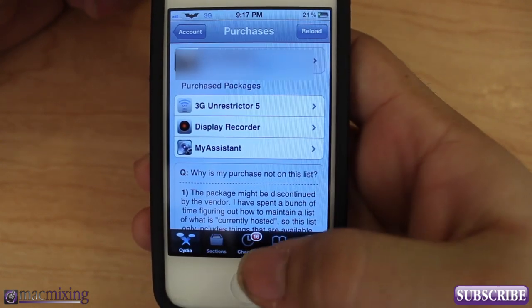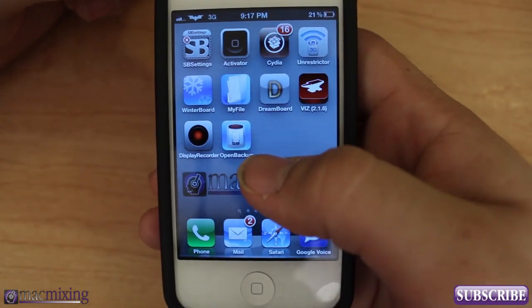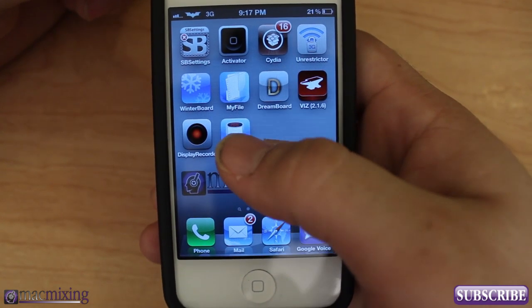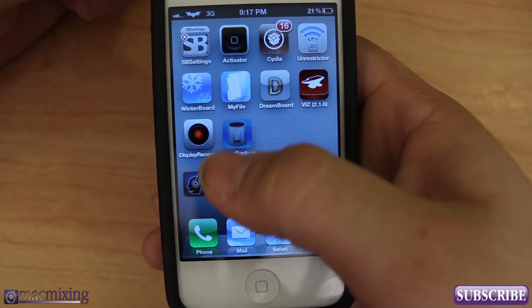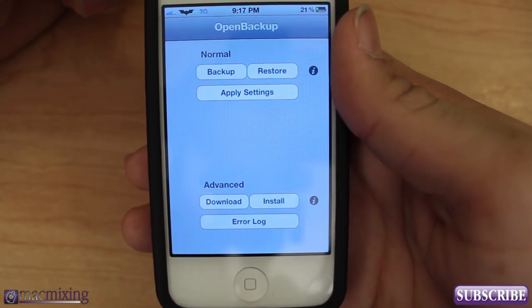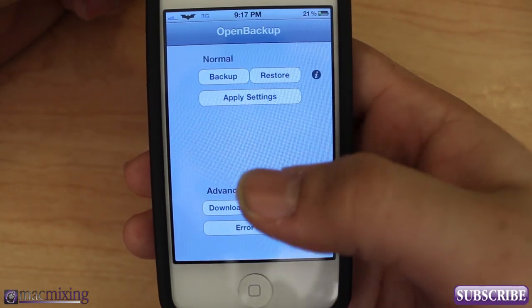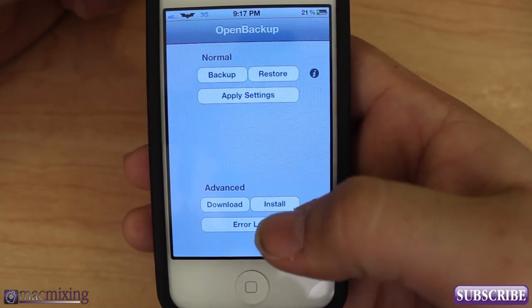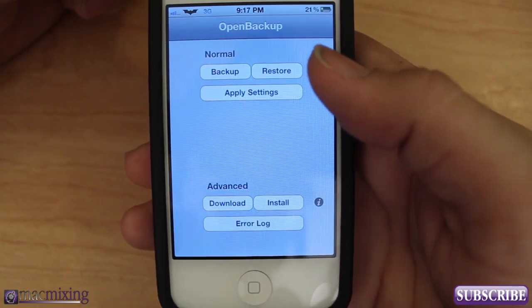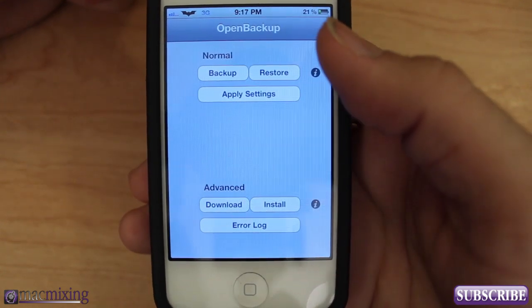If you want a better way to do this without having to worry about that, there is another alternative — a free app from Cydia called Open Backup. If you go into Open Backup you'll see inside it you don't have very many options: you have Backup, Restore, Apply Settings, and an Advanced section.